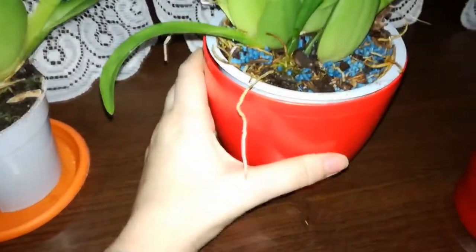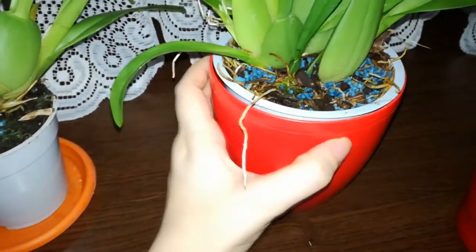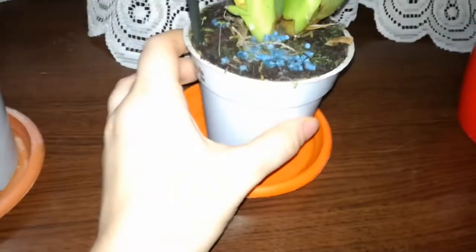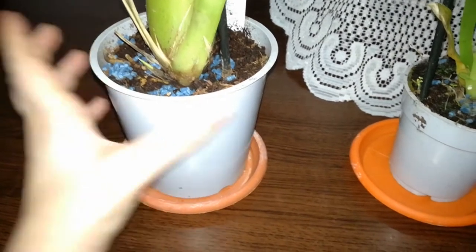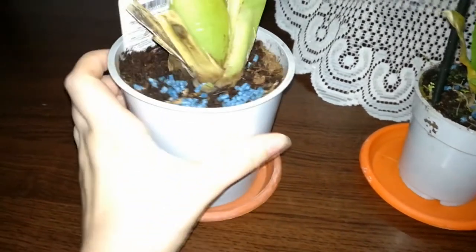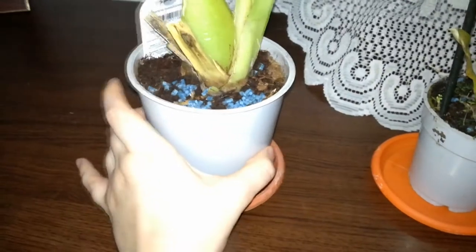By experience I know these pellets do not harm orchid roots or the orchid itself, so I use them very safely. This is the best and most cost-efficient thing I can do for my orchids to prevent them from having their roots munched off until I get to repot them.